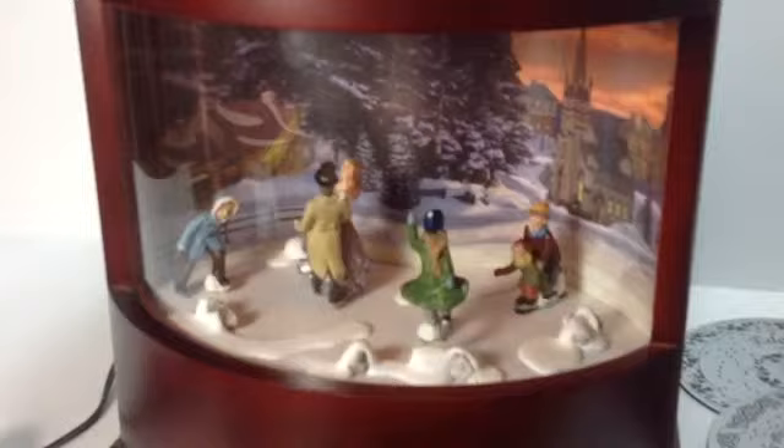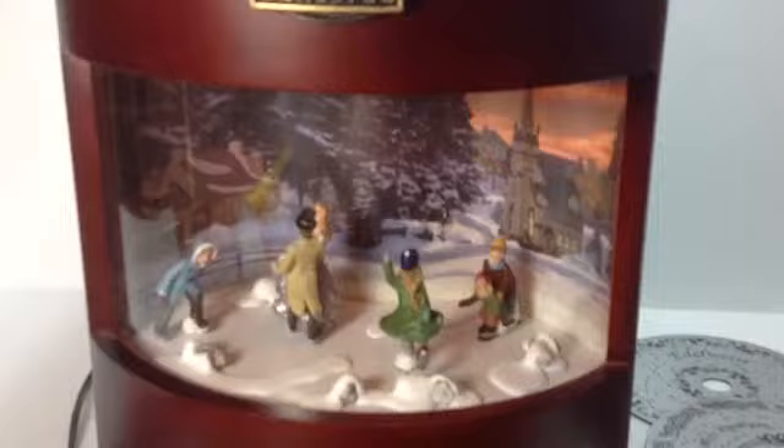As the disc plays, the music box scene inside is illuminated, and we see the Victorian-style ice skaters skating around the pond in the middle of Town Square.